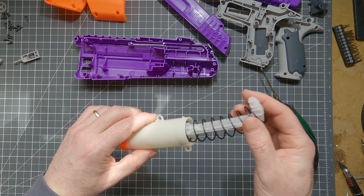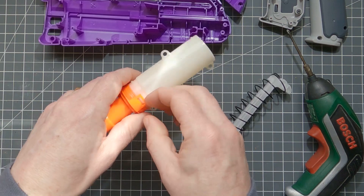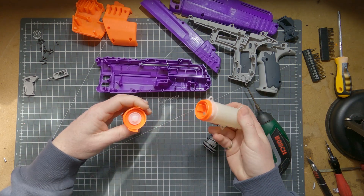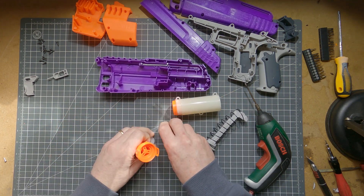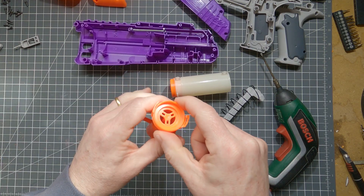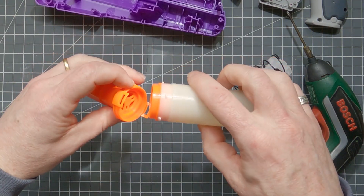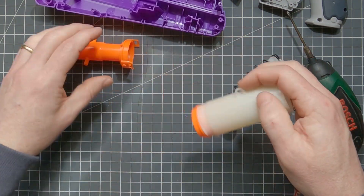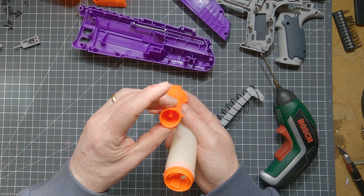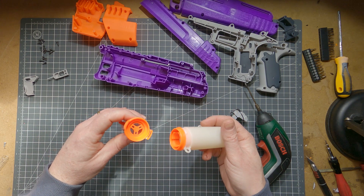Okay, plunger tube. There's not much of a seal there — we can do something about that. And that pops out really easy. Alright, so we can knock this air seal out pretty simply. We can get rid of that part. Then we'll have a direct line through, plunger through to the barrel. And obviously this is the size of a mega dart, so we'll find a way of fitting our barrel in place in there. I think it's going to be pretty simple. Alright, let's start cutting.